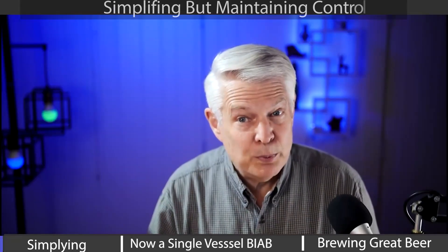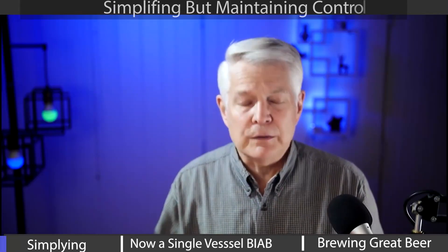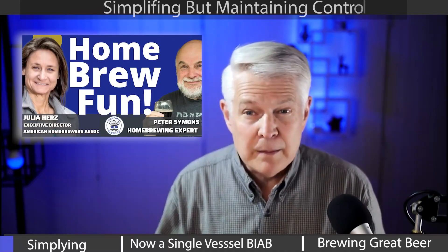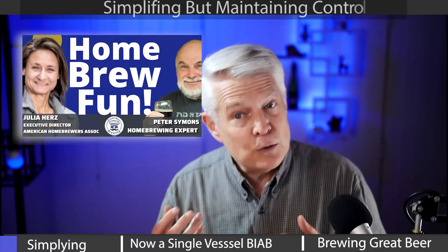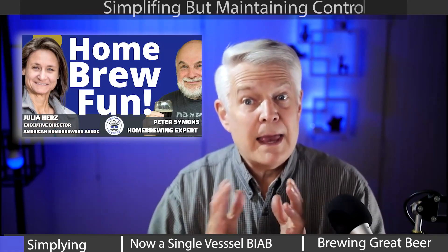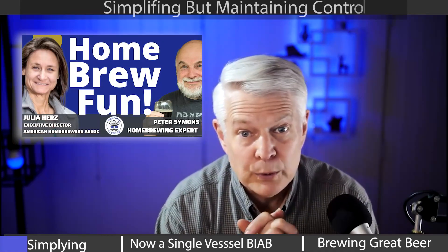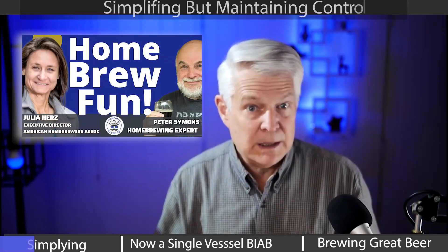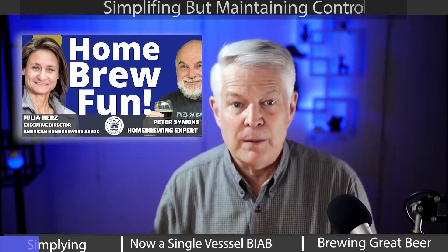Three-vessel brewing setups are the ultimate, and most of us aspire to own one. Yet a lot of people have them and are still simplifying their brewing systems. I asked a super experienced home brewer in Australia what he's doing with his three-vessel system, and he explained how he's migrating away from it.